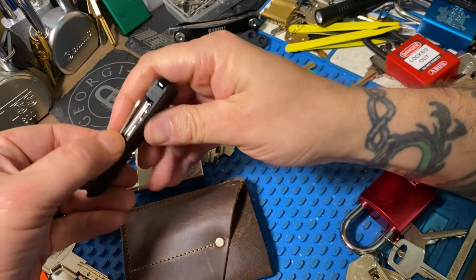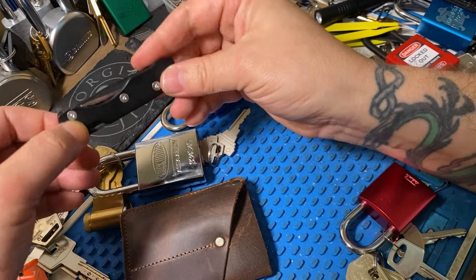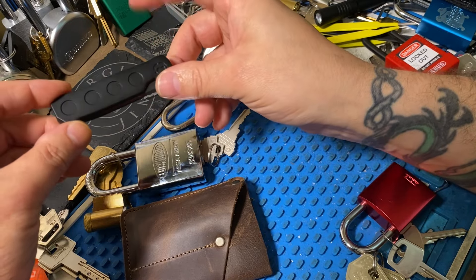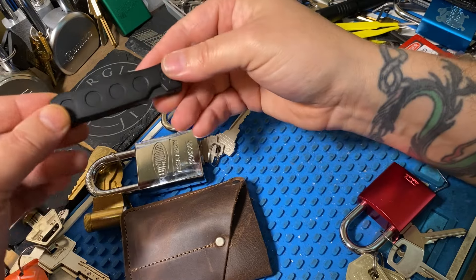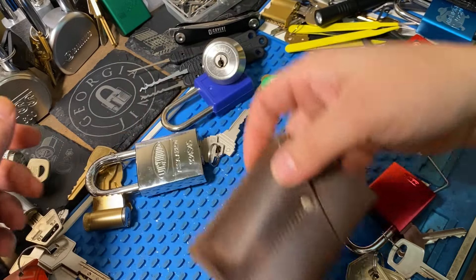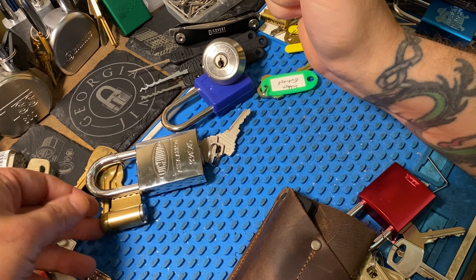So all in all, I'm very disappointed in it. I was hoping they could do a little better than this, and I know they have expansions planned. But after this experience, I don't think I would buy anything related to this — I wouldn't put more money into this. The rest of the video has footage showing that I was able to pick these locks, and you can see how the pick performs. So if you're interested in that, go ahead and keep watching.